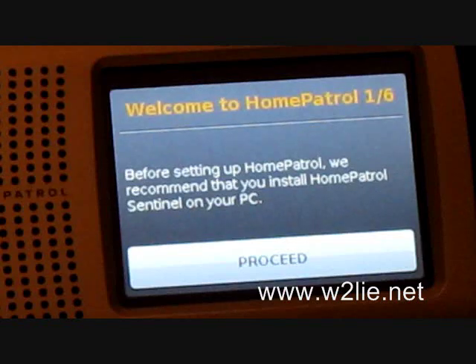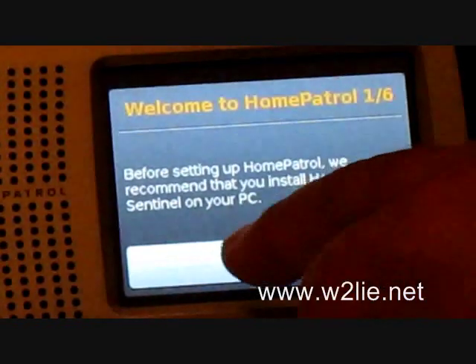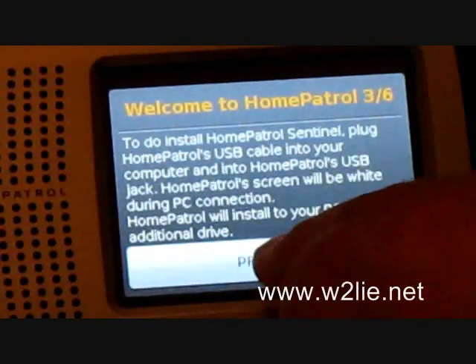Let's continue with the setup of the Home Patrol. Since we're already set up with Sentinel, we're going to skip that step and click Proceed, then Proceed again since we've already been through it.